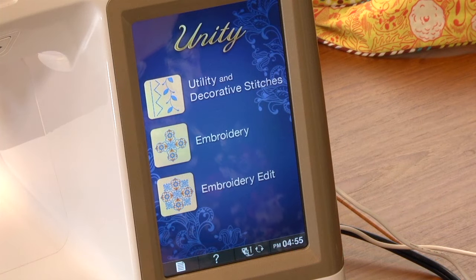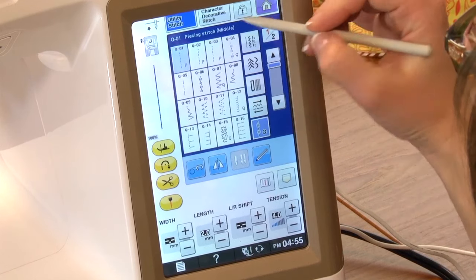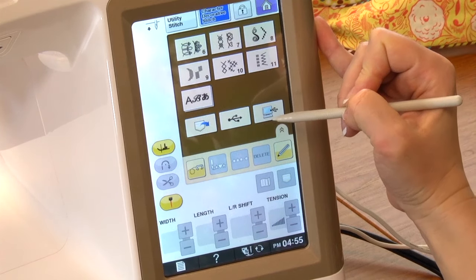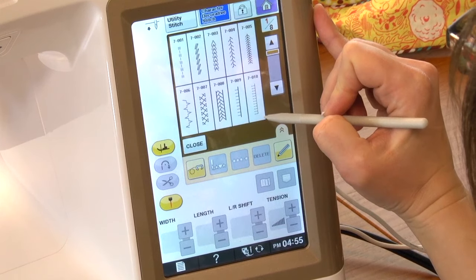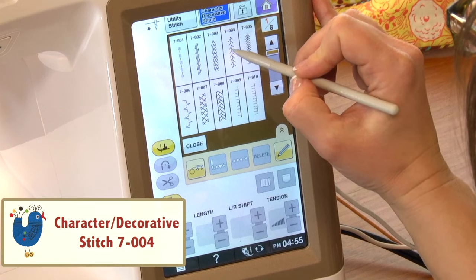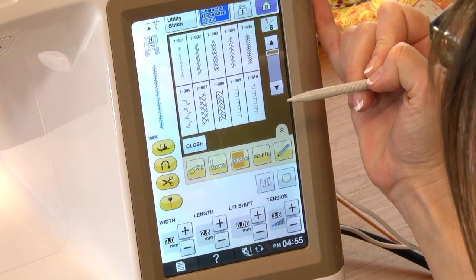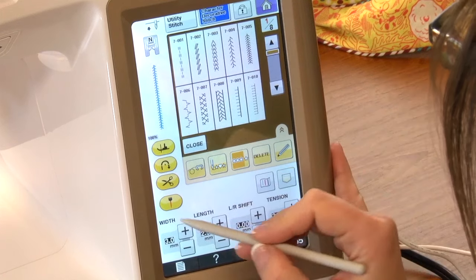Here on the home screen I'm going to select Utility and Decorative Stitches, then come up to Character Decorative Stitches. There are absolutely tons of decorative stitches built into the Unity. I'll select category number seven and this little feather stitch. For this stitch, I'm going to utilize two features of the machine to help me sew perfectly on my stitching line.